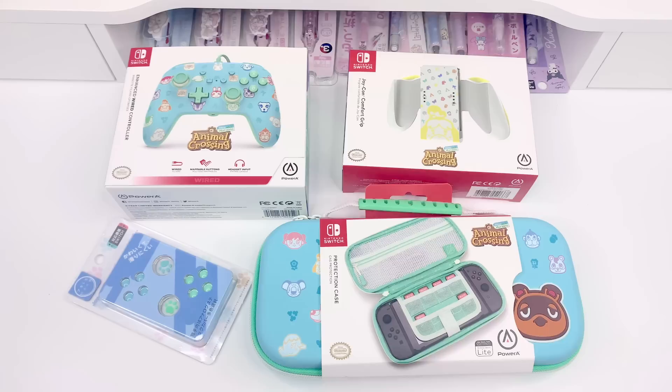What I'm going to do is go over each item, read the details on the box, and then open up each one and try them — I'll put the thumb grips on, try the cases, and connect the controller to see how that works. So first let me show you what they are.